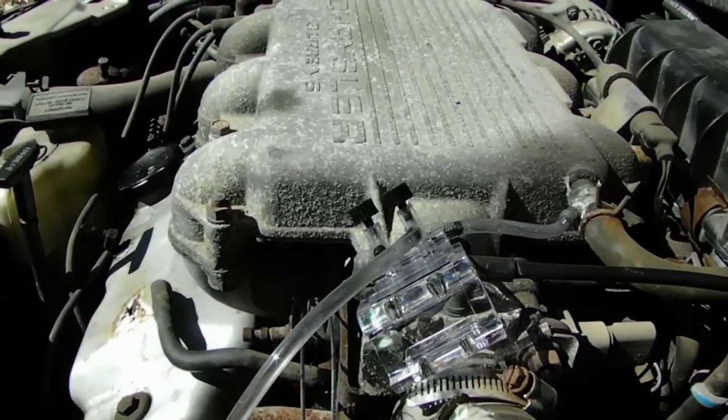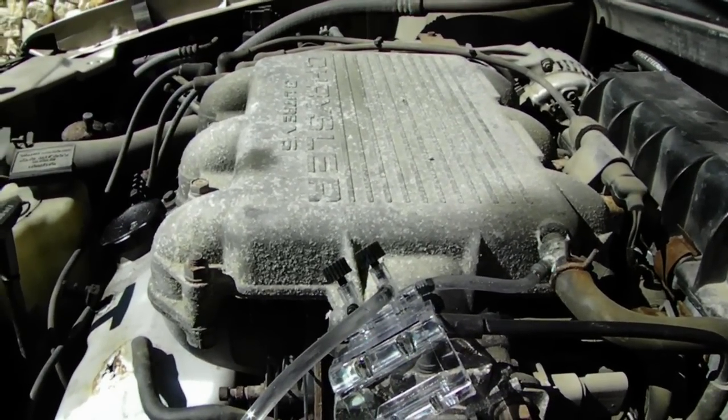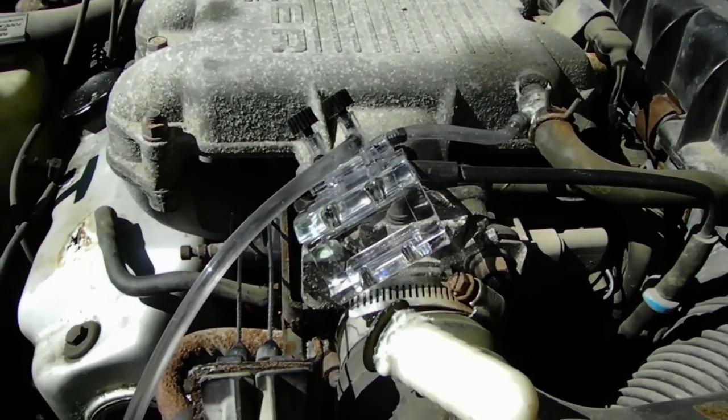One other thing — this is powered only by vacuum using the Venturi effect to pump the water out of the container, and gravity.